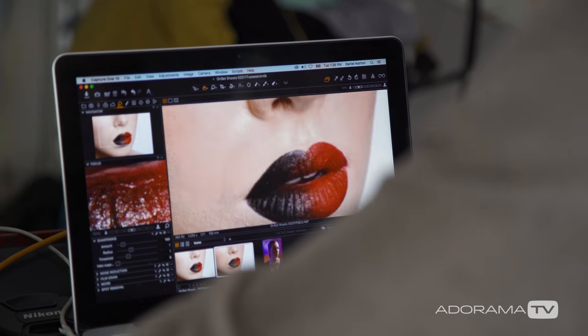Hey, this is Daniel Norton. I'm here in my studio in New York City with Marissa, shooting some beauty shots for Adorama. This is part two of our beauty campaign focusing on makeup. In this shot we want to do a fun shot of lips to show off lip color and shape. We decided to create one of these really bold lips that you may not actually wear around town all the time, but it's always cool for a photo.